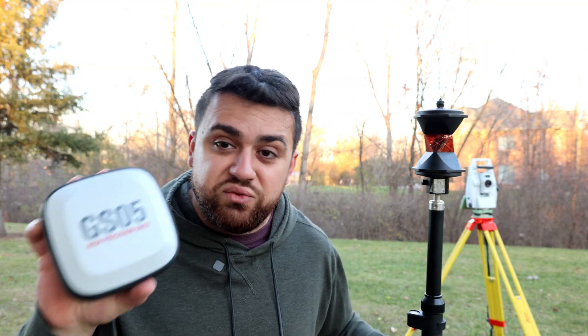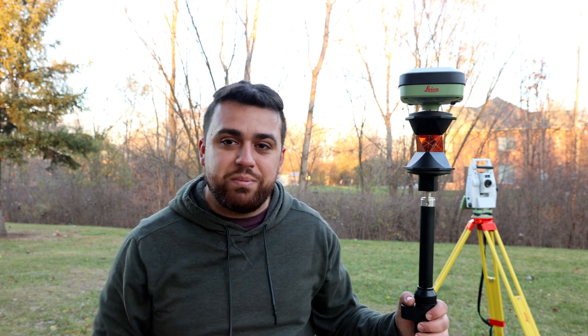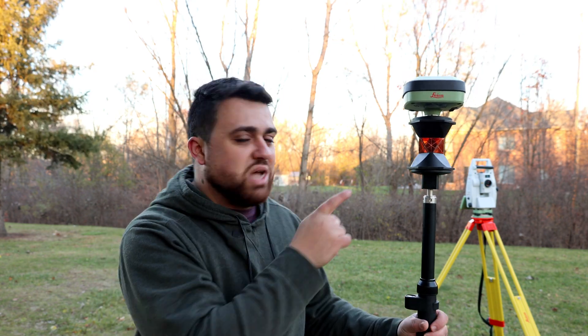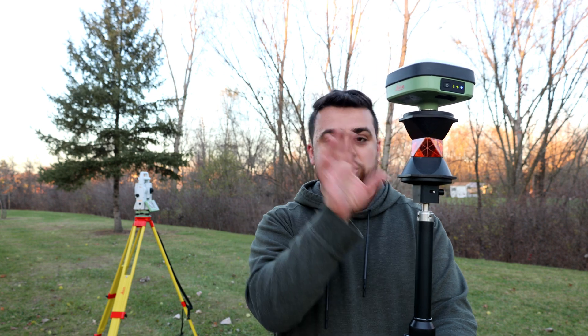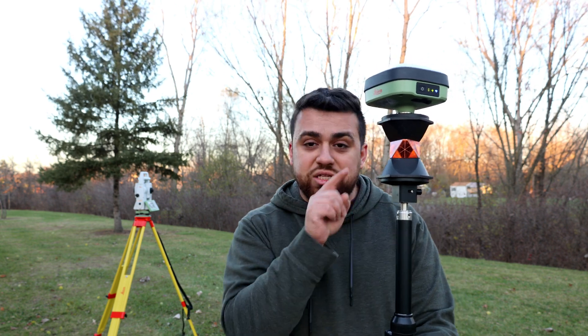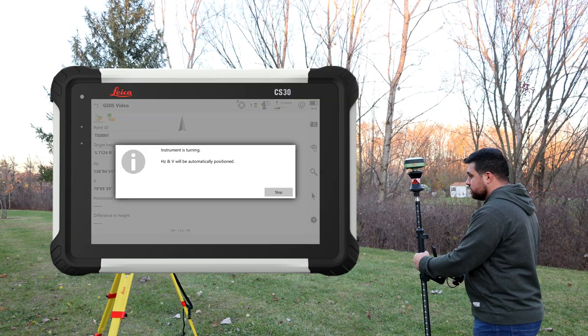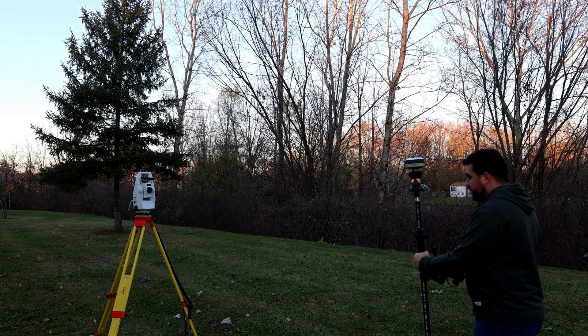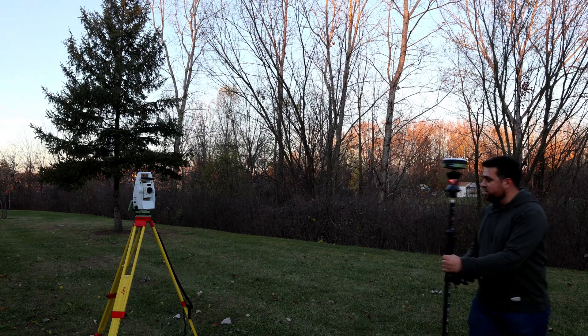With the GS05, we can eliminate this problem by utilizing a hybrid setup, having the GS05 on top of our prism. The total station will rotate exactly to where the GS05 is and lock onto the prism directly below it. It's able to find me and lock onto me very precisely, saving a lot of time in the field rather than having to power search every time you lose lock with your prism.